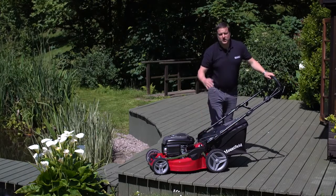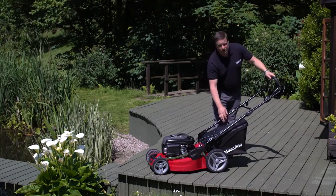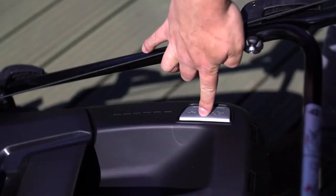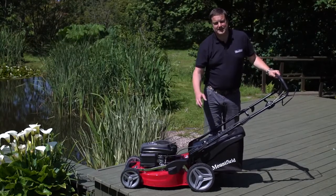We've also got a 70-litre grass collector, and a great little feature on the grass collector is that it has a grass bag full warning indicator.